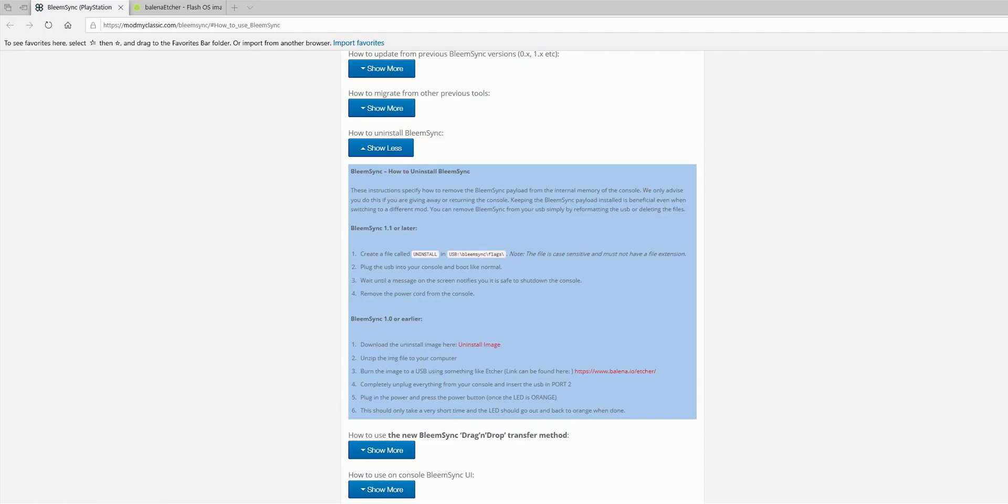If you remember from the first video in this series, I showed you that you needed to download an LBoot file in order to get OTG cable support for your PlayStation Mini. Now if you want to upgrade to AutoBleem 0.9 and get that Wi-Fi and Bluetooth support, you're going to need to remove that LBoot file that you previously installed.